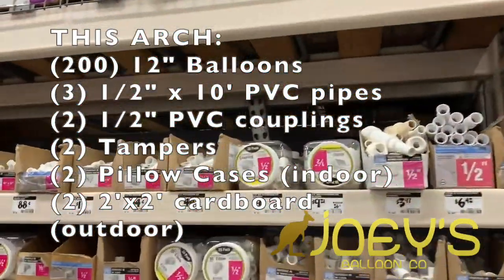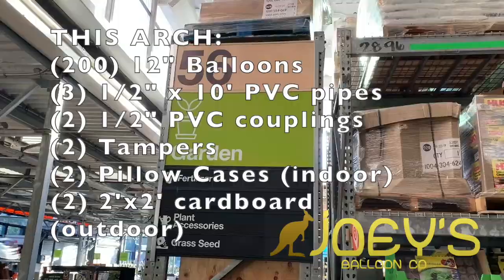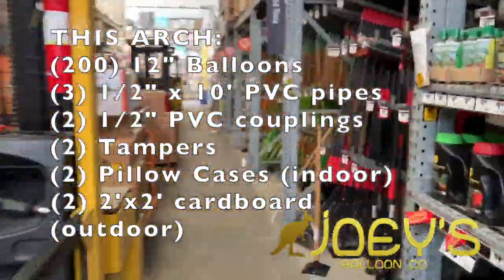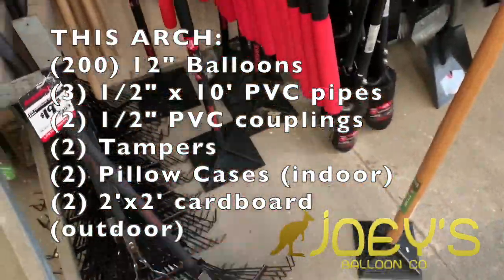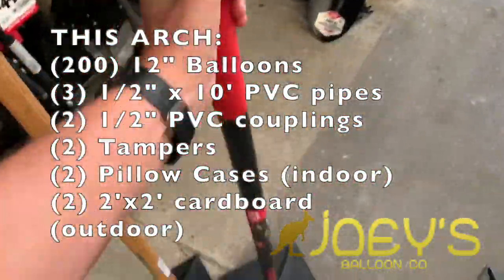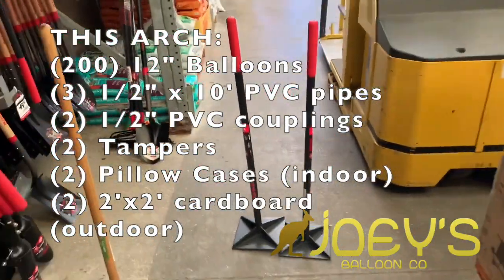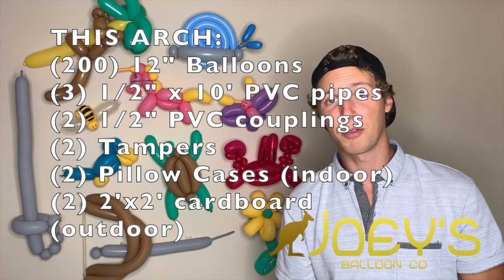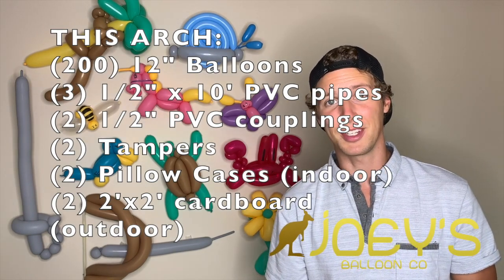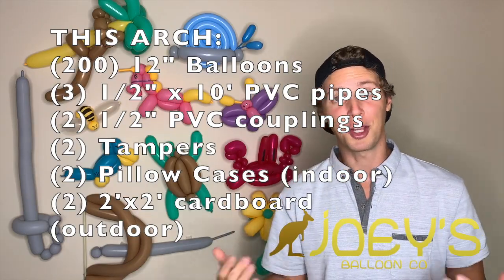Two half inch PVC couplings. Two tampers. Two pillowcases to cover the bottoms of the tampers — this is to help prevent scratching the floors at any indoor event. And two pieces of cardboard to put under the bases of your arch so that your balloons don't pop on the ground below.